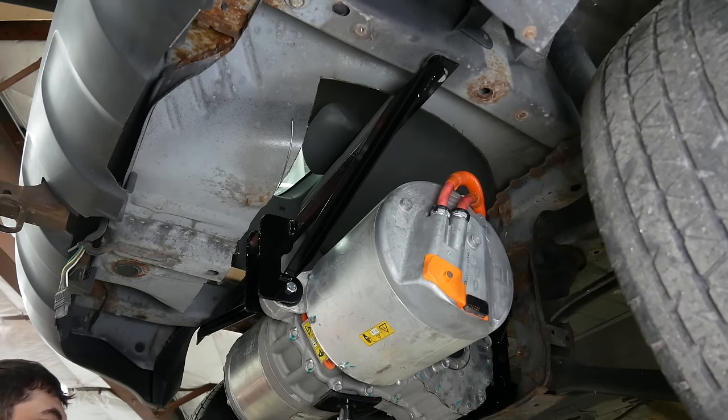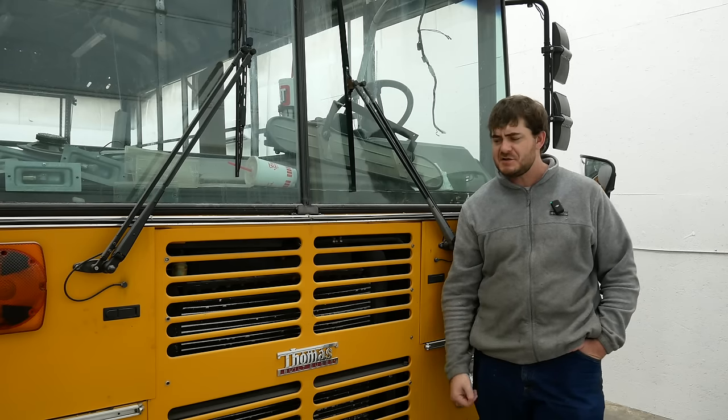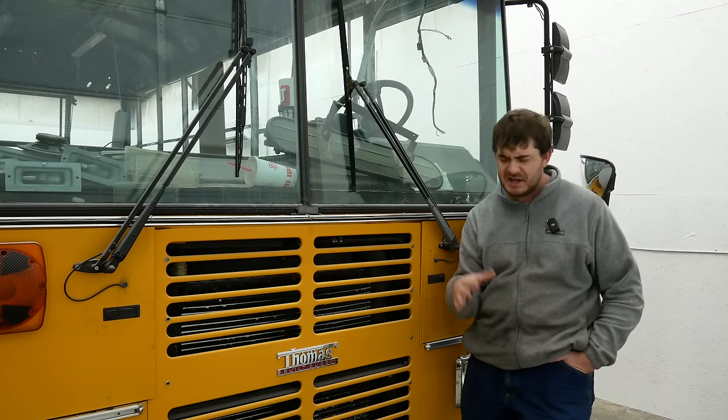It is firmly mounted now. As you're definitely aware because you definitely watched the last video, the end goal of all this electrification is to electrify the bus.